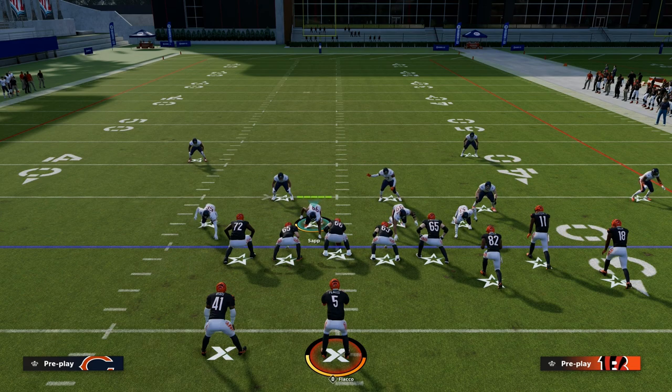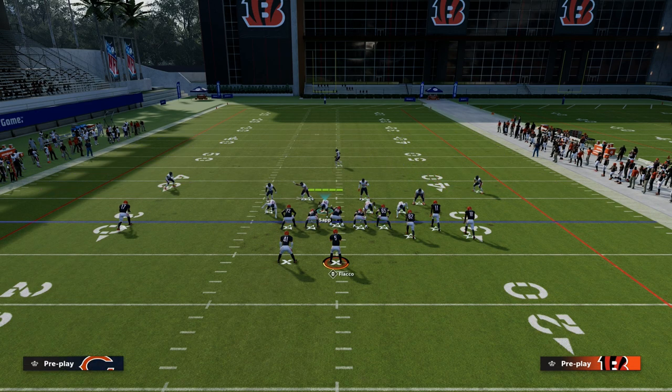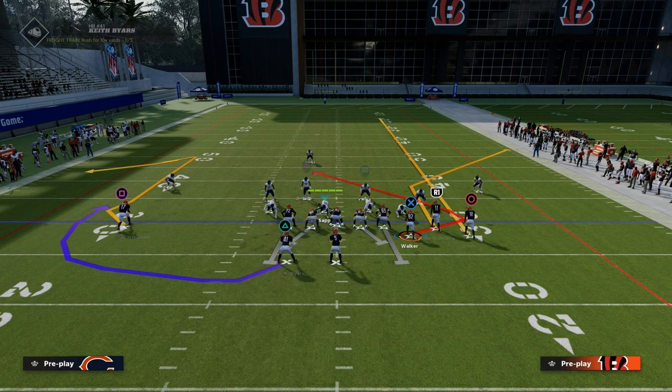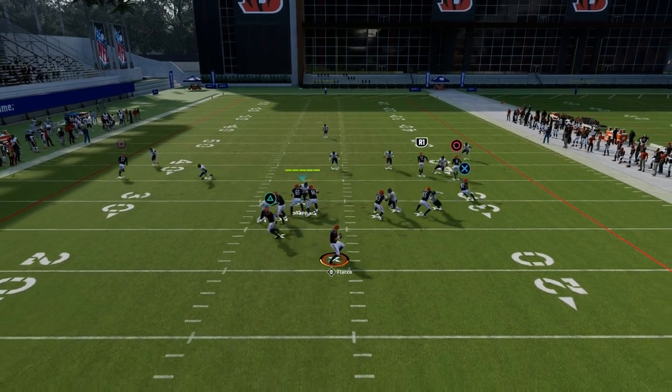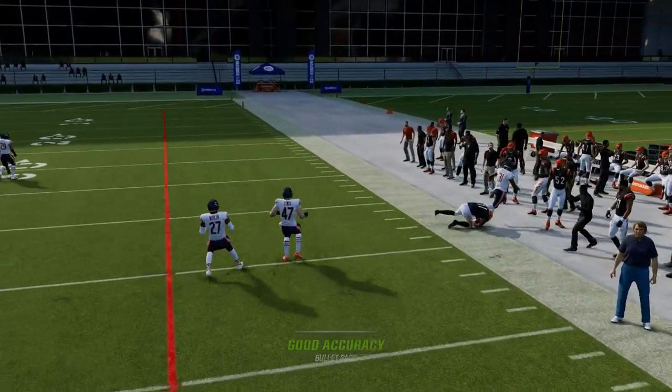For example, if you look at this play, the bunch is on the short side of the field. If I go to a basic cover three here, you're going to notice that if I put a streak on the right side, it is going to clear out that outside third 100 out of 100 times, and they can throw that right there.